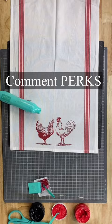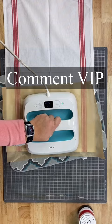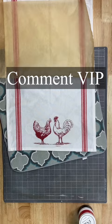All right, now if you love these videos and you want to get more, go ahead and comment the word 'VIP.' I will send you a link. You can join my free DIY and crafting group — you'll get more ideas, inspiration, and insider information. Look how cool this turned out you guys. Thank you so much for watching. Make sure you like and follow for more decor.